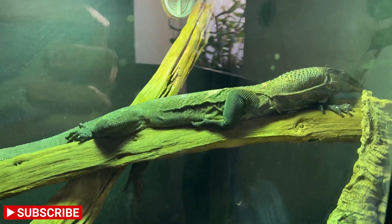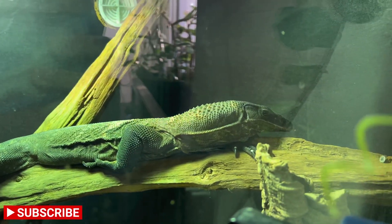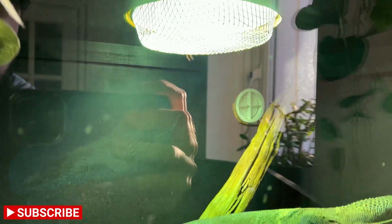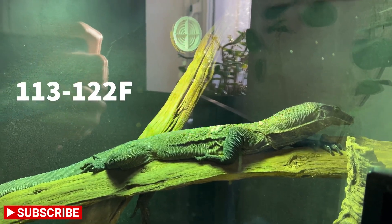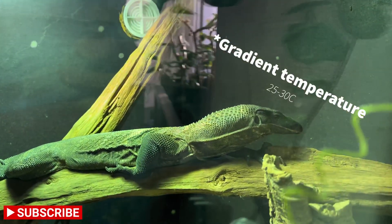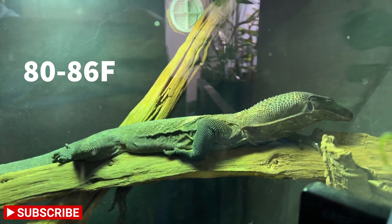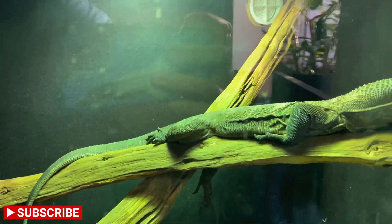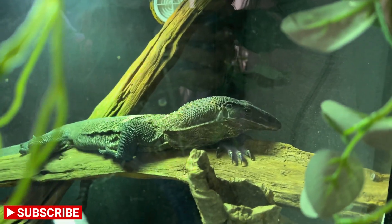These are obviously very tropical regions, very temperate, so they do need good heat and fairly high humidity. When looking at temperature gradients, your hottest basking spot should ideally be between 45 and 50 degrees Celsius — I'll put up a snippet showing that in Fahrenheit as well. Preferably an ambient temperature of around 30 degrees Celsius, though that's not too much of a problem since they can thermoregulate.